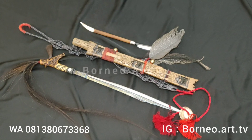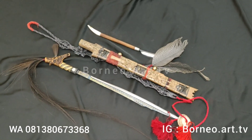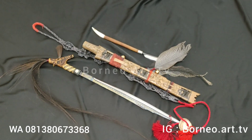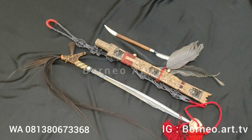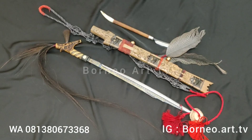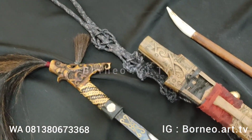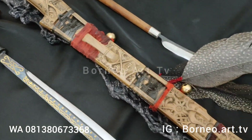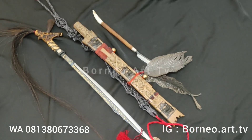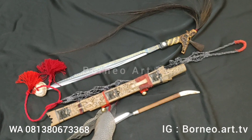Oke, terima kasih telah menonton review-review Mandau di channel Bonia TV. Salam ketemu kembali. Assalamualaikum warahmatullahi wabarakatuh, salam sejahtera, salam budaya, salam nusantara. Sampai jumpa di video selanjutnya.